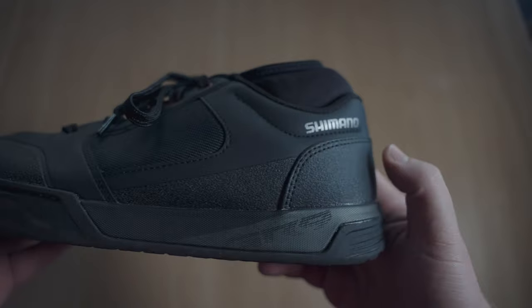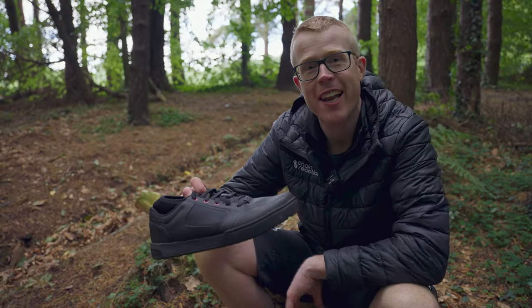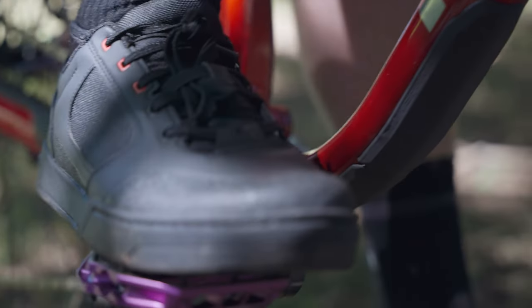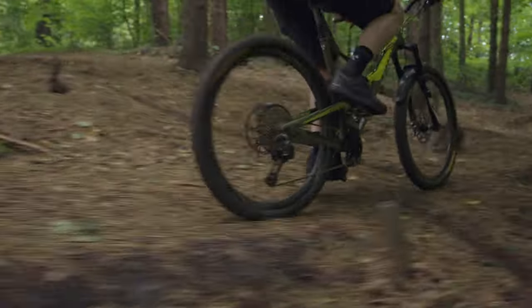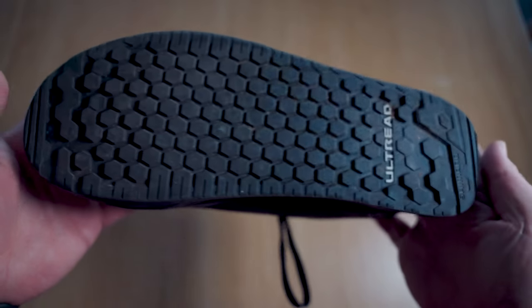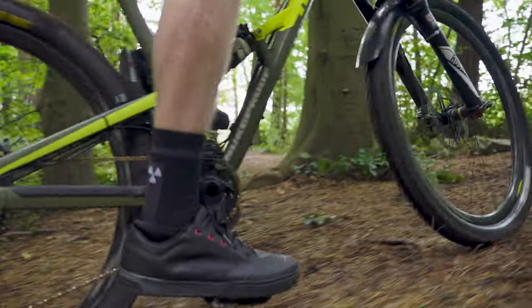Shimano have been absolutely killing it in the shoe game for the last few years. Check these out — these are the GR9s. Shimano's GR9 shoes are just the type of shoe I like: feature packed with plenty of protection, they just feel well thought out and are super comfortable. At the working end of the shoe they use Shimano's own ULTRED outsole compound and tread pattern — not quite as grippy as 5.10 Stealth rubber, but very few shoes are.